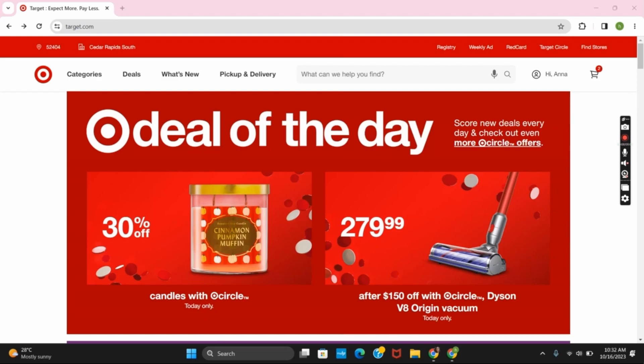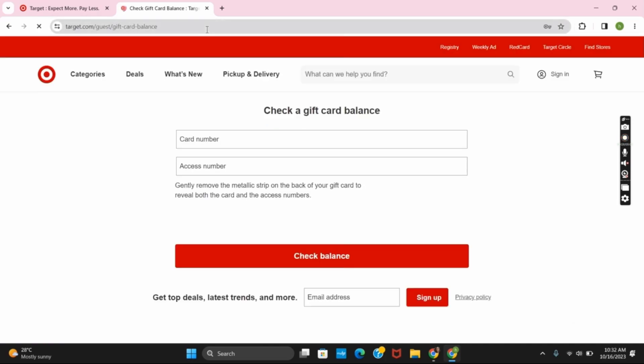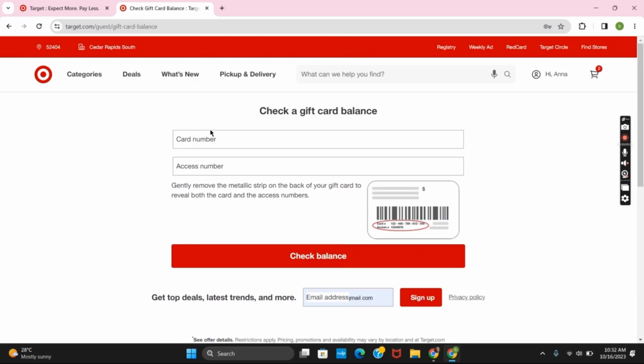Make sure that you have logged into your account. Or you can open a new tab and search for target.com/gift-card-balance. This will take you to another page from where you can check your gift card balance.